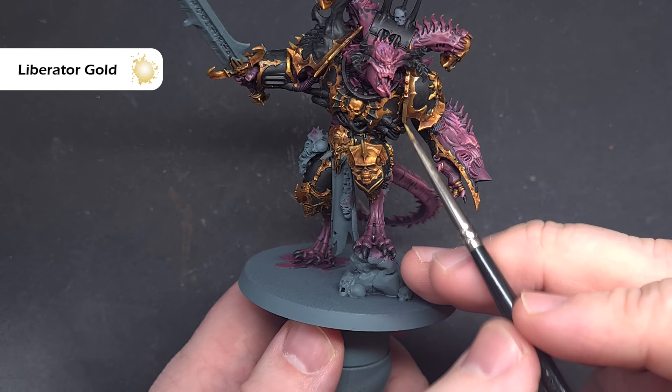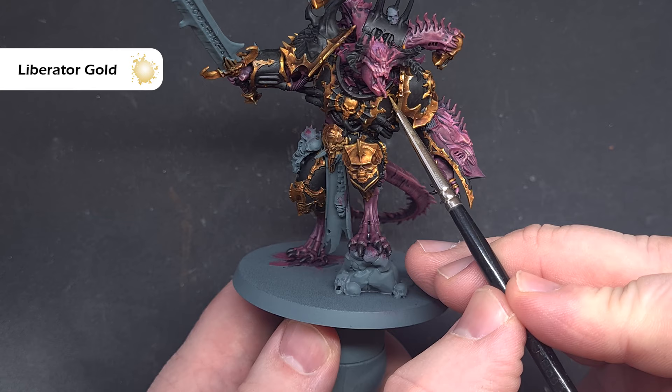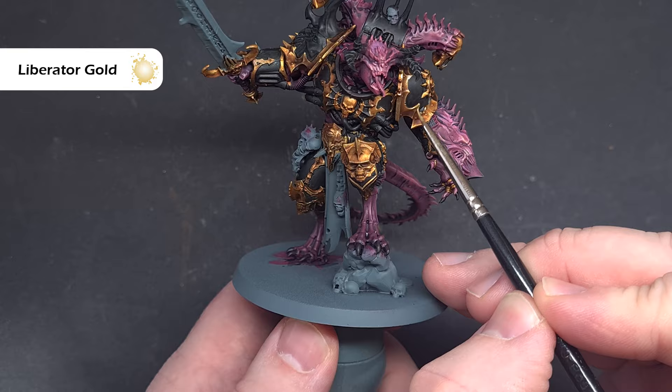When that's completely dry, take some Liberator Gold and use this to highlight all of the edges. Where you've got a sharp edge, use the tip of your brush to get a nice crisp highlight, and where you haven't, be more careful and focused. Work your way around and put as much highlight on as you want, then we'll have a look at that red loincloth.